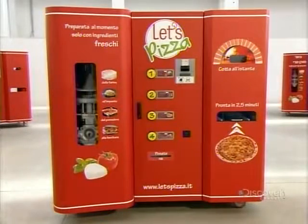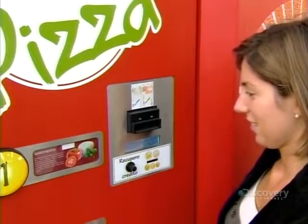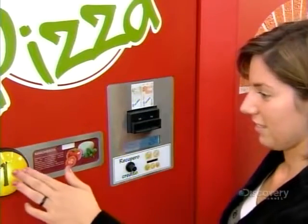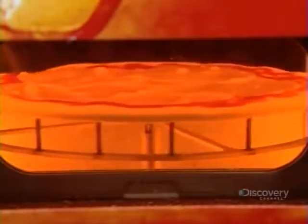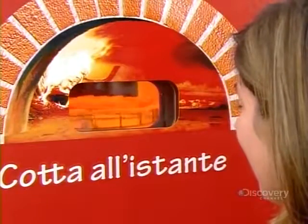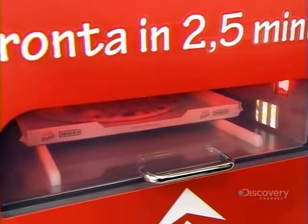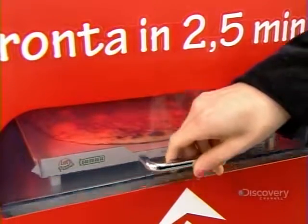This automatic pizza making machine produces a fresh pizza in less than three minutes. You simply insert money, then select one of four different pizza toppings. The machine then makes the dough, applies the toppings, and bakes the pizza right before your eyes. When it's ready, your made-to-order 27-centimeter round meal is ready for pickup at the exit slot.